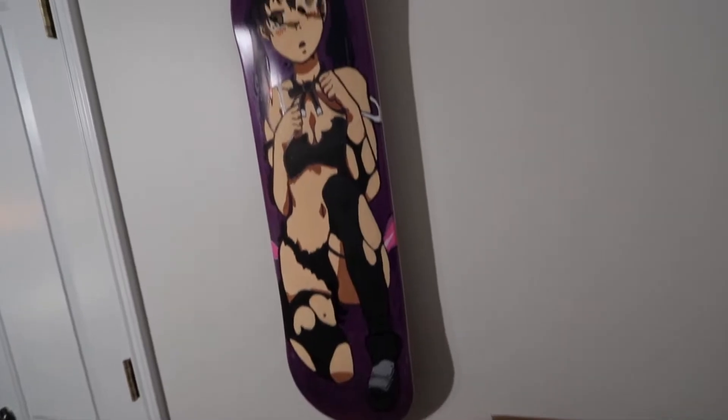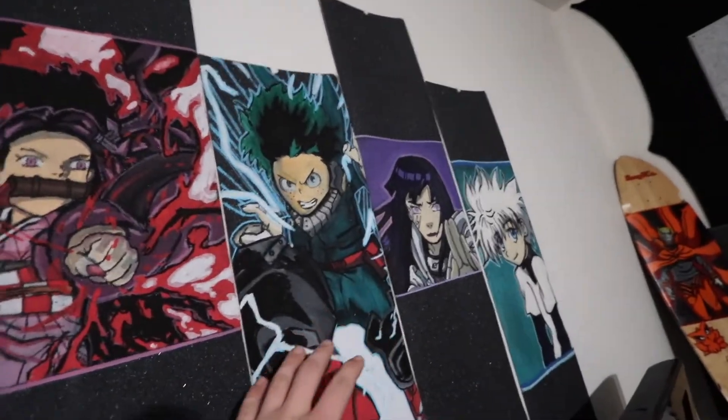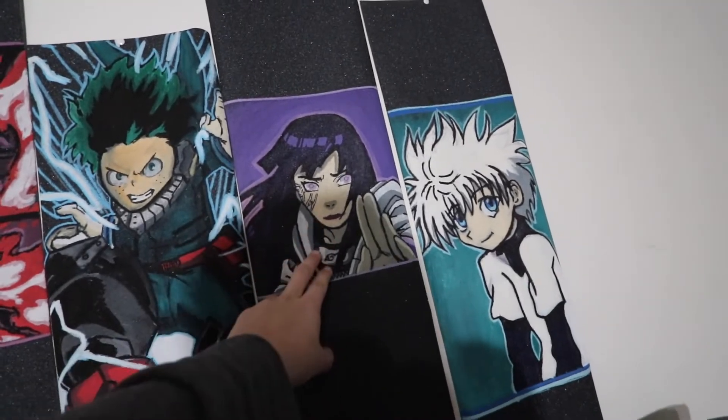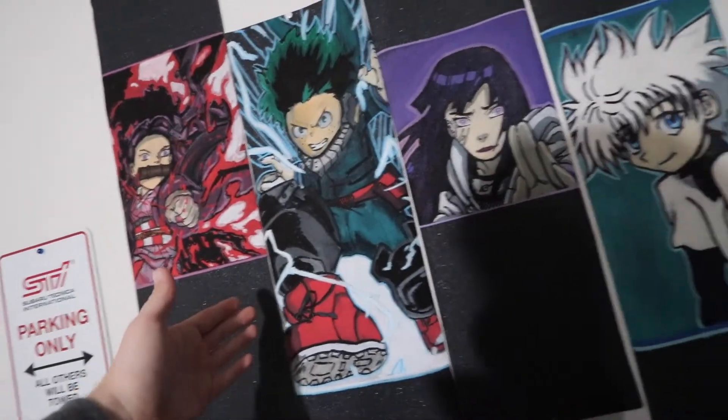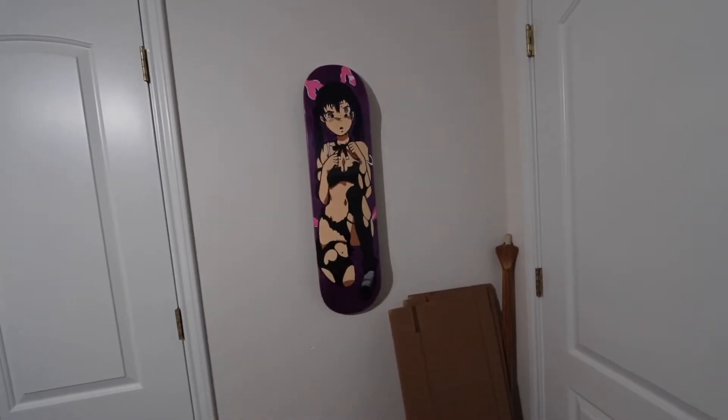I can definitely tell the quality of my artwork has gotten much, much better over the years. Compared to these over here — honestly, those two are really good — but this is the first one I ever did for a grip tape and it was definitely a bit rough. I mean, you can't really tell how much I've progressed, but I can see it. I think it looks really good and I'm happy with it.